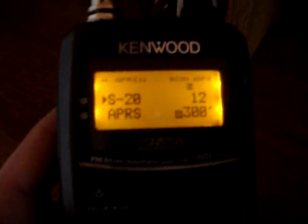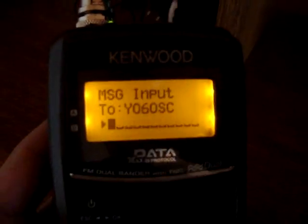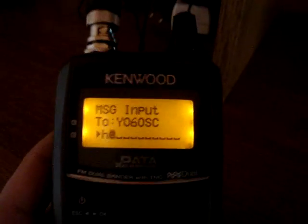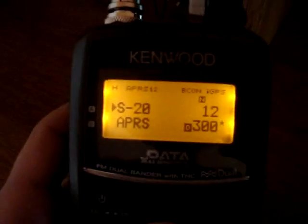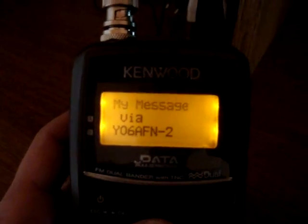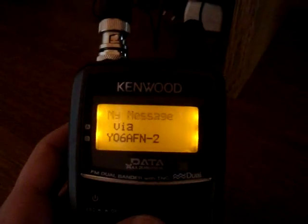Let's try to send a message to the viewer from the portable radio in the meantime. So Y06OSC, message: Hello. And sending. My message is out.